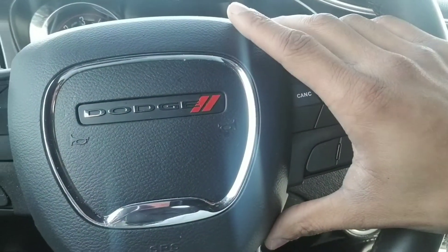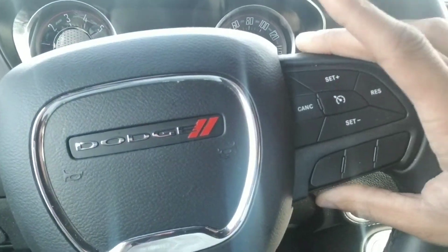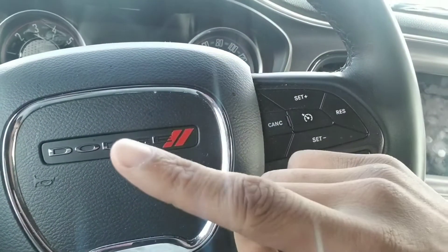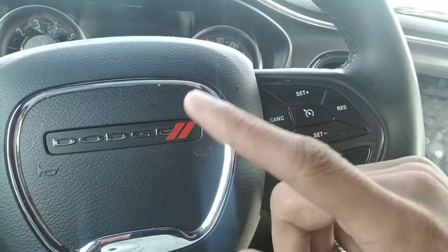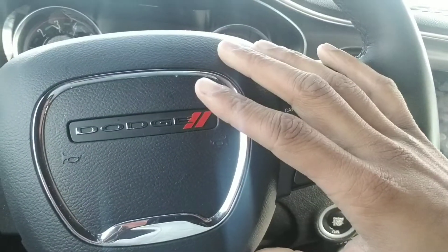I'd rather just pay them to do it than deal with this myself. That's my reasoning. I think getting the paddle shifters will be really nice, especially now that I have the Z Automotive Taser installed. Using that with the paddle shifters will be really nice. For you guys who don't know, in order to use the paddle shifters, you do need the Taser to unlock the paddle shifting abilities. Otherwise it just wouldn't work.